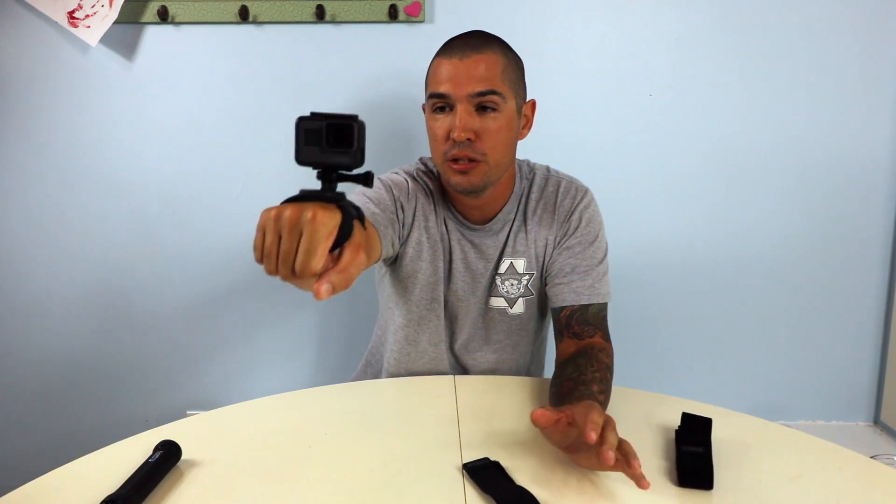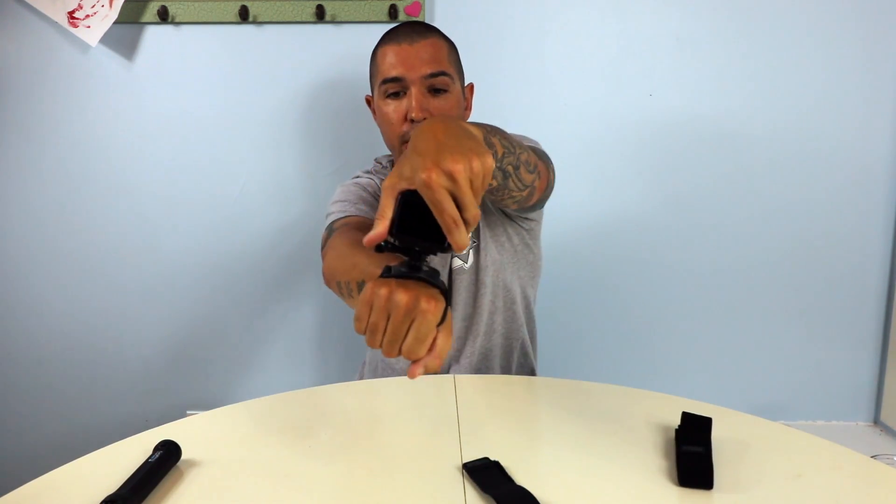Once you get it strapped down it pretty much looks like this when you're filming. It can look kind of funny, but who cares — you're getting the cool videos. You can spin it around and get selfie shots without having to unmount it or put it on a GoPro pole. Now, you're probably thinking you could just use a grip to get those same shots, but what sets this apart is that your hands are free. With a traditional grip, if you need to use your hands, you have to do something with the grip and camera — lay it on the ground, stick it in your pocket. With this hand strap, you can immediately use your hands while still filming.